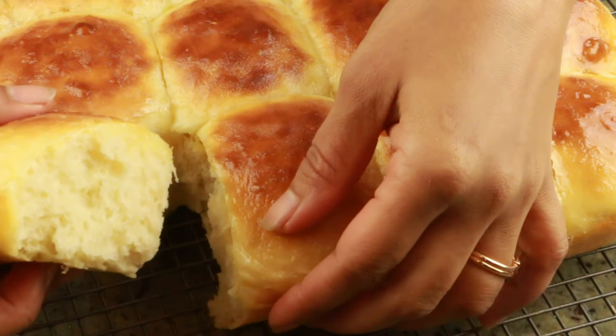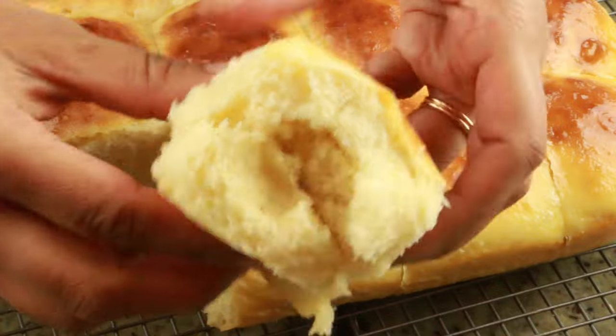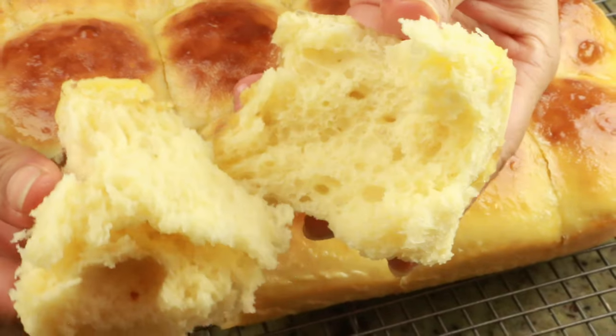It tastes amazing! You can serve this as is or with some butter. I hope you enjoyed watching this video. If you have any questions let me know. I'll see you soon in my next video — till then, take care guys, bye!